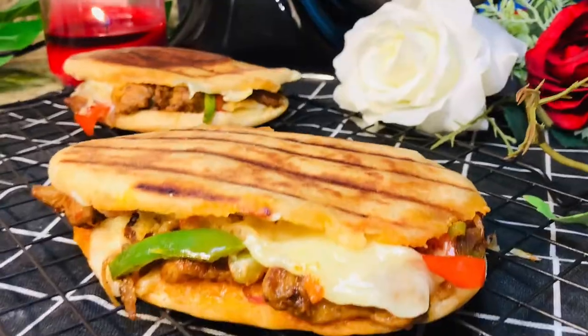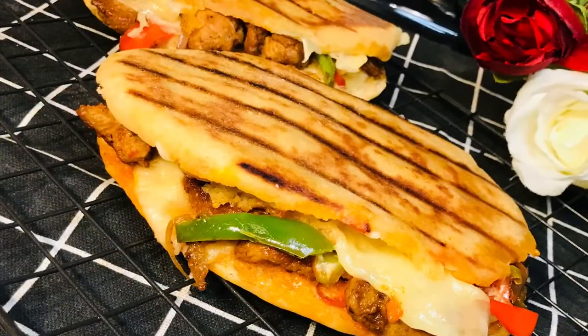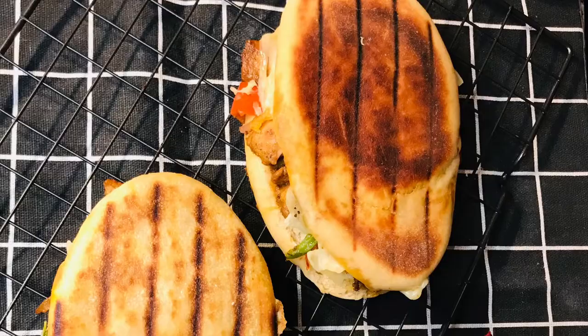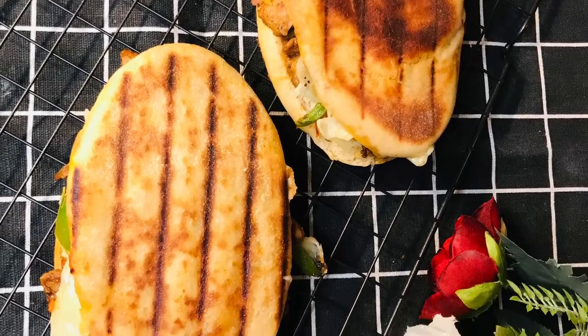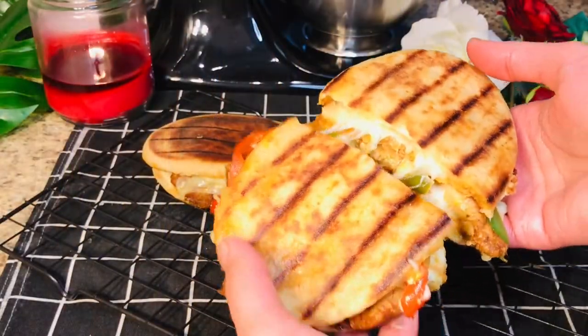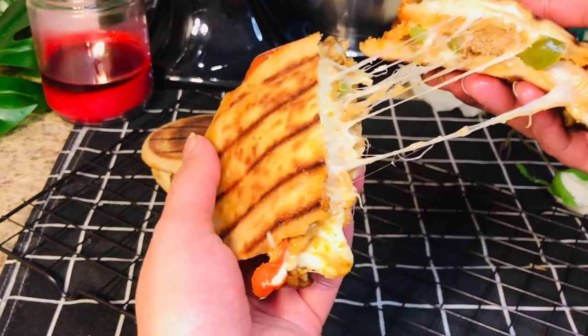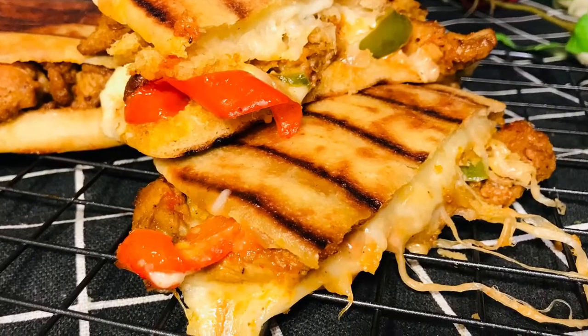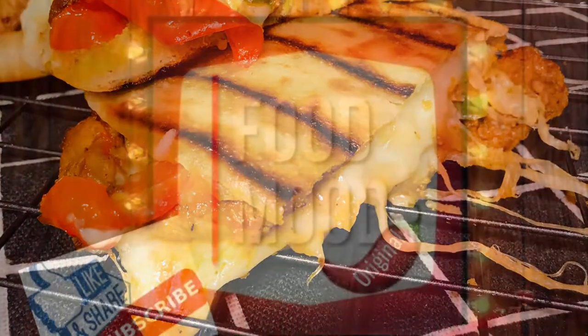This is a whole wheat homemade panini bread sandwich, so please try this healthy recipe and give us your feedback. If you liked this Italian sandwich, please subscribe to the channel, hit the bell icon, and turn on notifications so you can get new video updates. Thank you for watching. Bye!